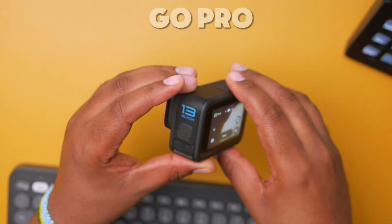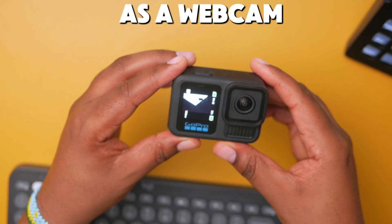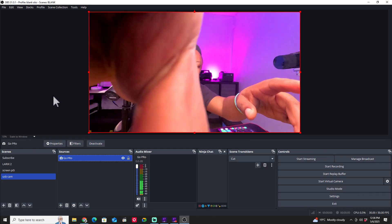In today's video, I'm going to show you how to use the GoPro as a webcam for live streaming using OBS. For the purpose of this video, I have the most recent one, which is the Hero 13 Black. I'm going to show you how to set it up in OBS and to be able to use it as a streaming camera.